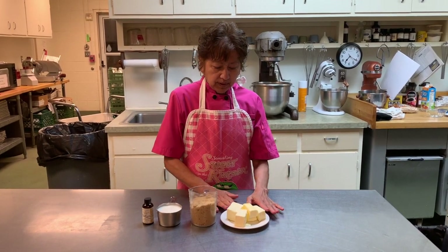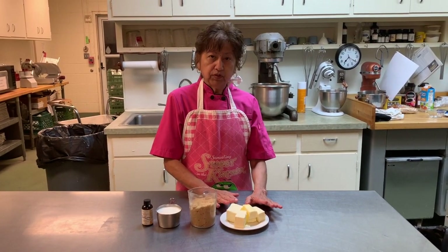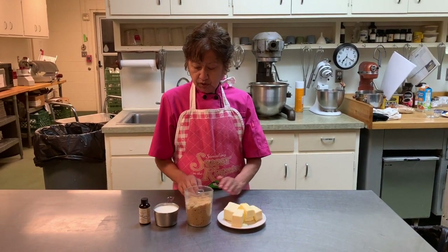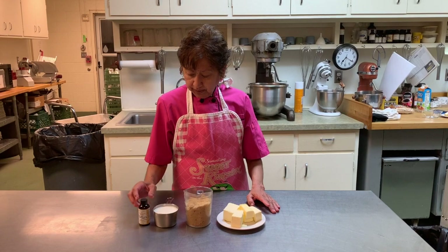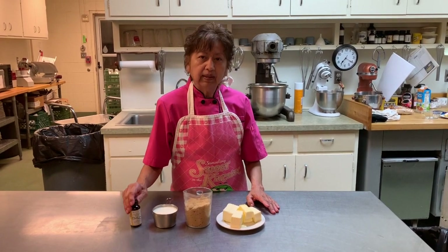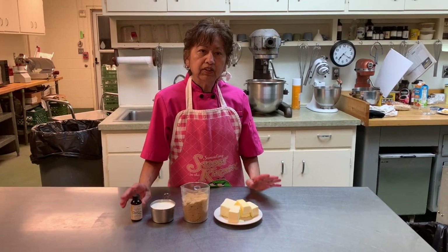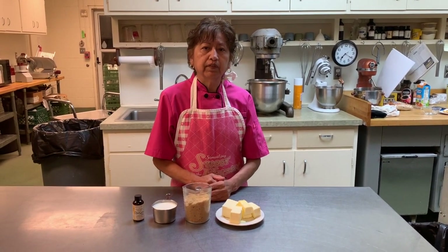We start with a cup of butter — this is for two servings — one and a half cups of brown sugar, a cup of half and half, and our famous vanilla extract that we get special. This vanilla extract makes the desserts very, very good.